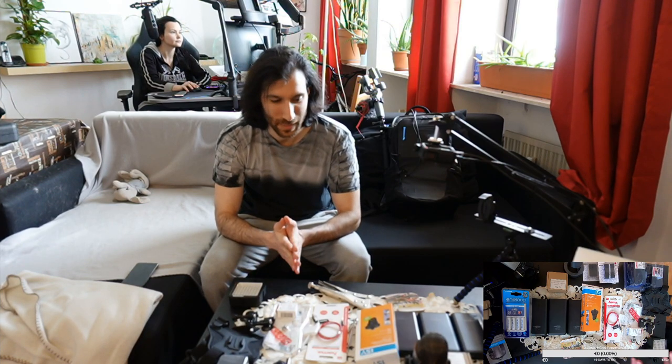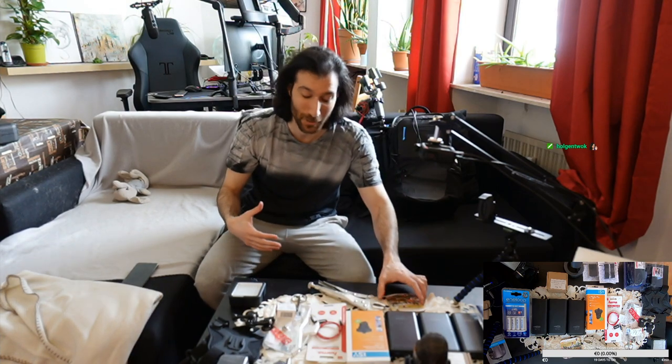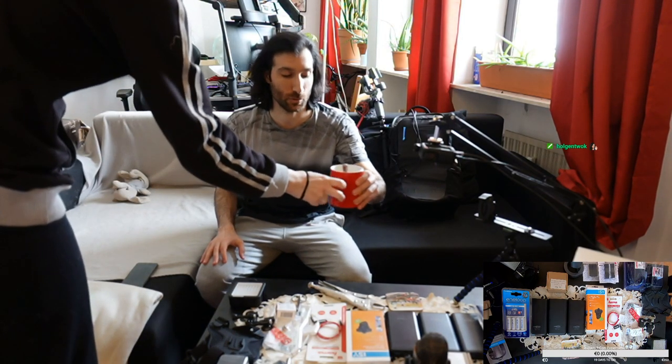Welcome everyone to our show and tell stream where I'll be doing the latest modifications for the backpack, while having some coffee with you. I'll be going through what we have so far, then show you why I had to make the changes, along with the latest things we had to buy to make sure everything is as smooth as possible at TwitchCon. You can't predict everything, but you can do your best to prepare.